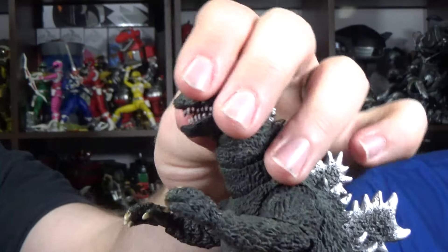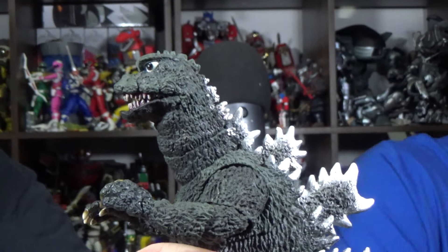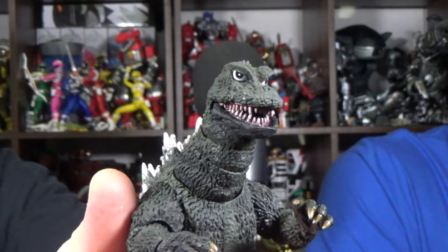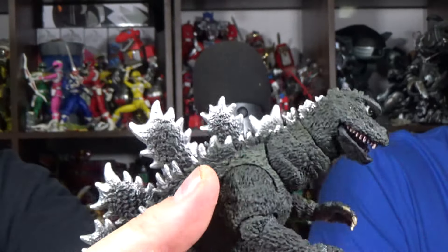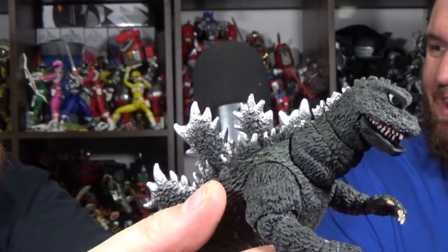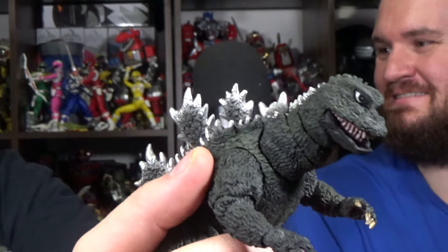And then for the actual figure, it's probably — this might be my new favorite Showa Monster Arts figure. Because the sculpt on this looks phenomenal. I was just a little weirded out by the silver, but then once I looked it up, it's actually legit — it's supposed to be like that. Which I don't remember it, but I think I was focused too much on everything else besides Godzilla in that movie.